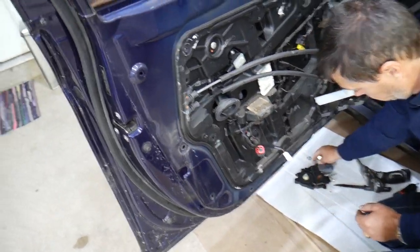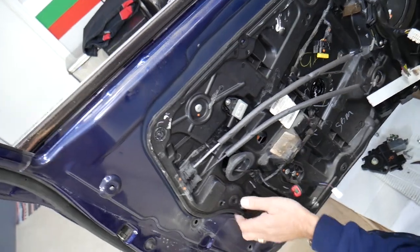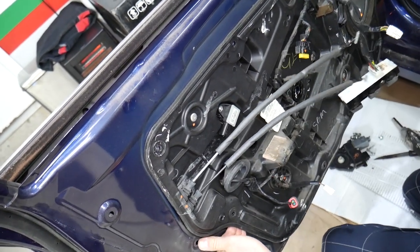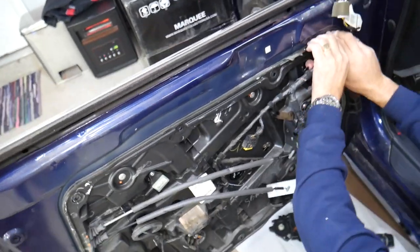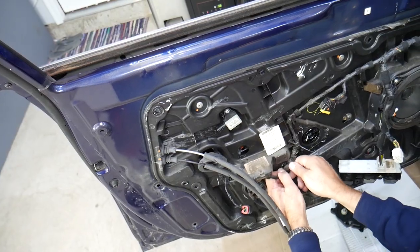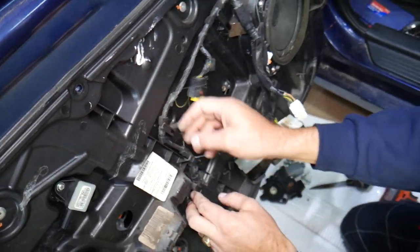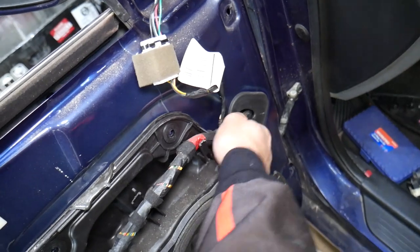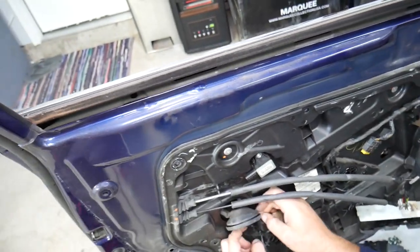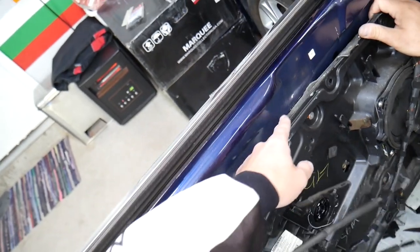Quite a few bolts removed. Grab the panel — it'll probably be stuck because of the seal, especially if it hasn't been removed in a while. Pull the wiring harness out of the clips. Everything is pretty tight in here. Pull it out a little bit to gain some room. The other wiring harness came loose — I can see there's glue on the seal.